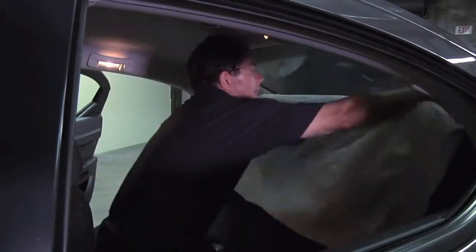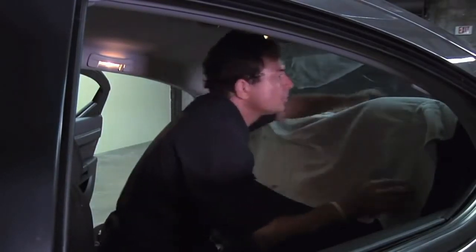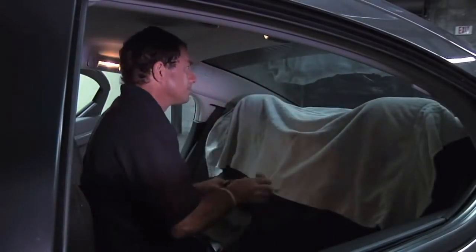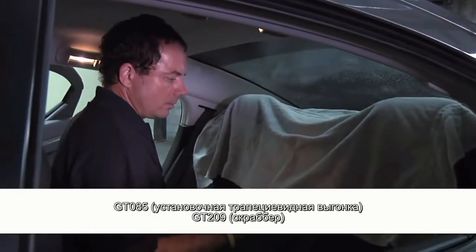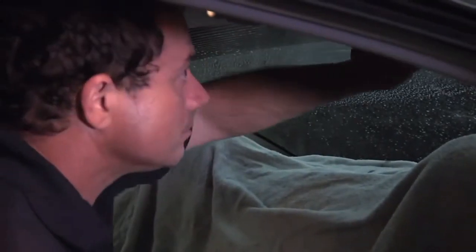Now the towel you had outside on the rear deck, you want to bring that in with you and lay it up on the back seat to try and keep as much water off the back upholstery as possible, because we're going to be spraying lots of water back here. Get everything nice and wet, making sure you get down to the bottom. Then you're going to take your scrubby pad and scrub your window. Squeegee, then go across.